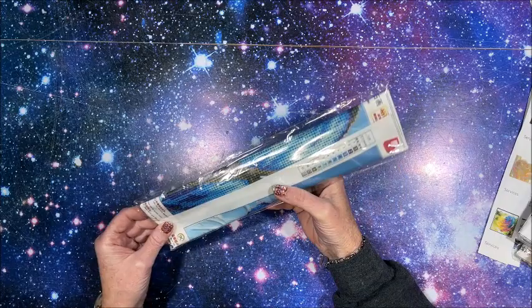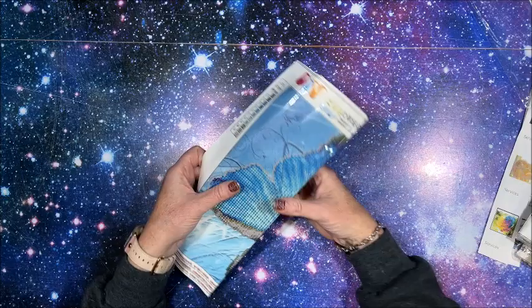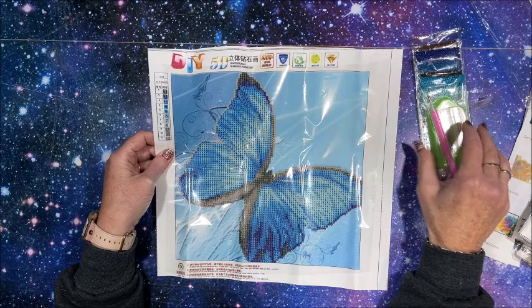Again, like the fan cells diamond paintings, I'm not going to be opening up each of the drill packets. I had asked you guys if you wanted me to do that and pretty much the resounding answer was no. That's fine for these smaller ones - I wouldn't have to. It's the big ones I guess you guys are more interested in seeing all the pretties.